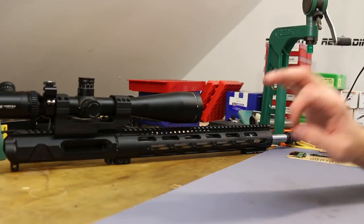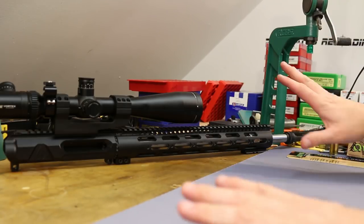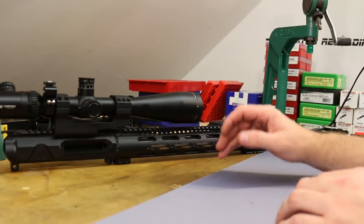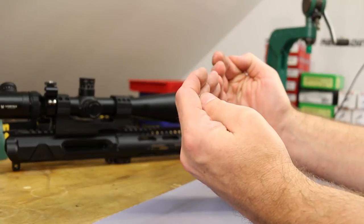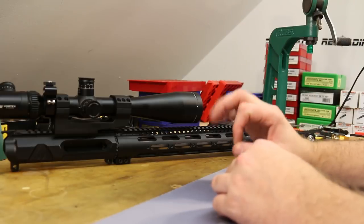The Odinworks barrel was very nice. I was very happy with it as far as fit and finish and install — everything fit nicely. What I found super awesome — I wish everybody did this — is that they index the gas block and the barrel. There's a nice little line that you line up, so you can be absolutely certain your gas block is aligned properly.